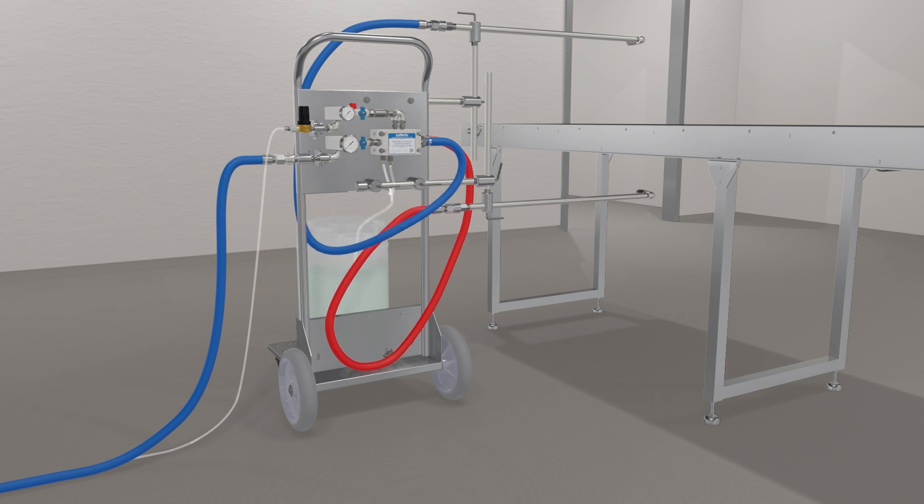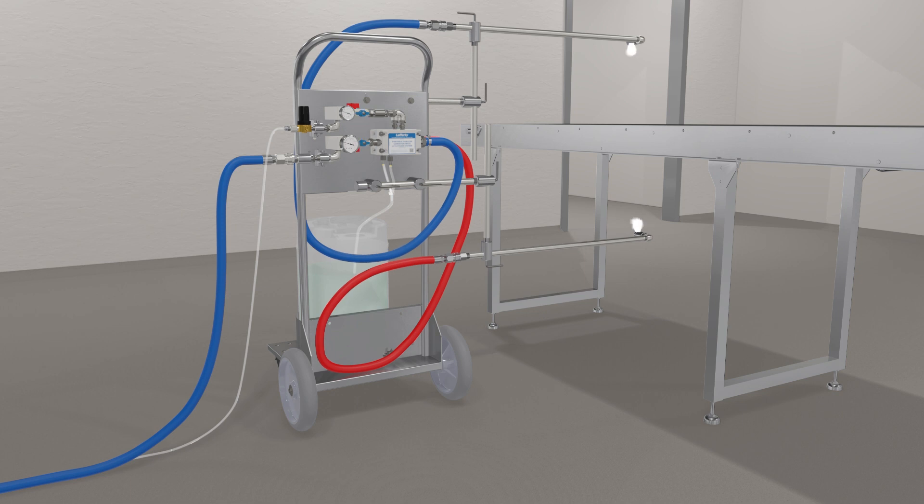This allows chemical to be applied on only one side of the conveyor belt or to the top and bottom simultaneously. Single arm models are also available.